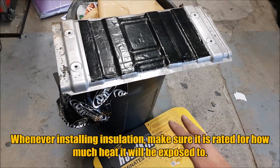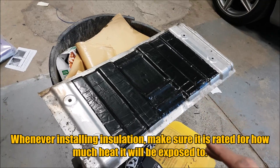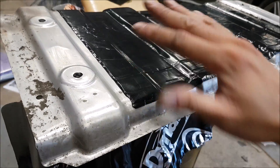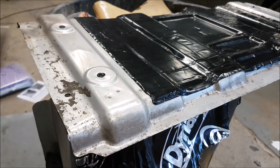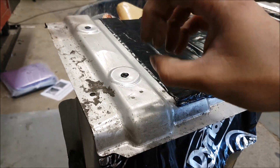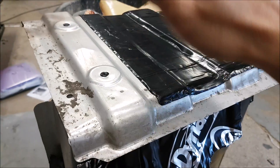Big disclaimer here guys — you have to make sure the product that you're using is rated for what we're about to do. I have a combination of Dynamat and Stinger Roadkill, just extra stuff I had in the shop. We're not going to see any of this because I'm putting it on the other side, so I'm relying on the aluminum to help shield the heat, but I'm going to put this on the backside to help reduce any resonance.